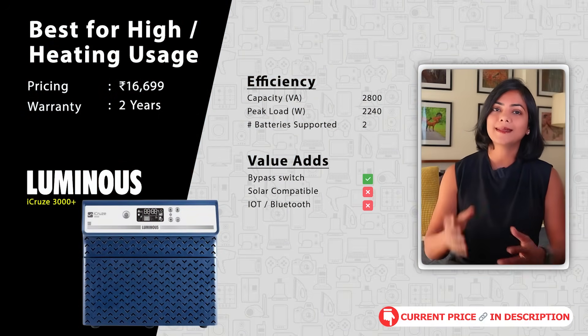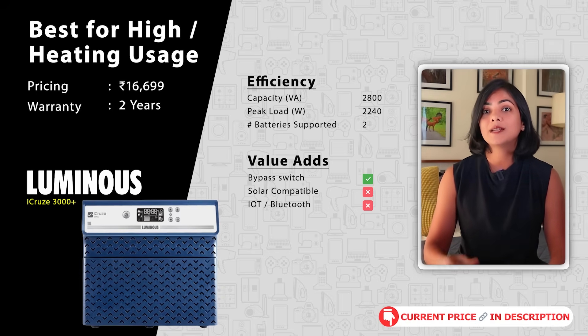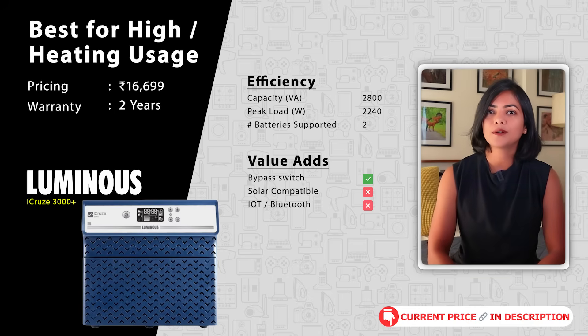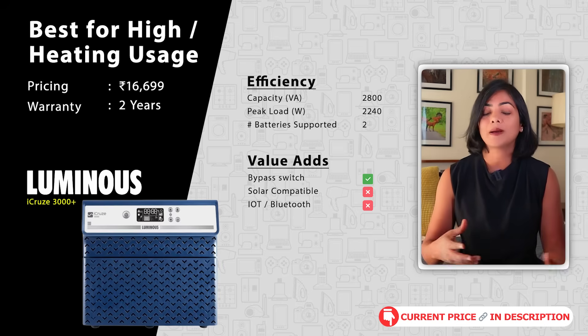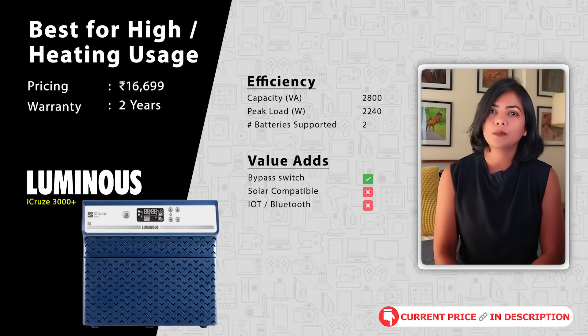If you plan to run an AC, then I recommend going with a 2500 VA plus inverter — the Luminous iCruze 3000 Plus. This is a 2800 VA inverter with a peak load of 2240 watts, good for running fridge, washing machine, AC, geyser, water pumps, and so on. It supports two batteries but only up to 220 AH.